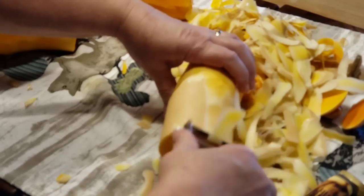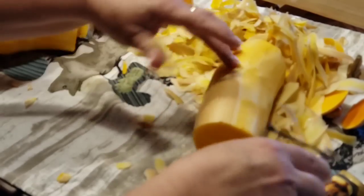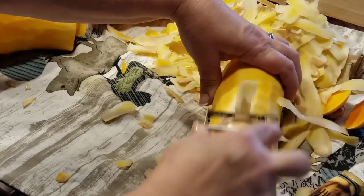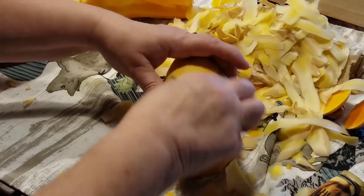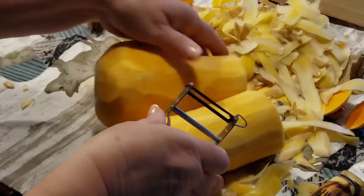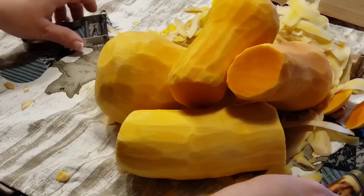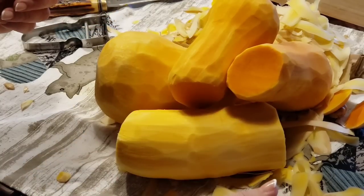I'm just wanting to get all that peeling off. Like I said, you can buy it already cubed up. My chickens are going to be very happy for all these peelings. I need about six cups of cubed butternut squash, and if I don't end up with exactly six cups, I've got pumpkin and corn squash — different squashes I can use to make up the difference. We're going to slice them lengthways and cube them up to see how many cups I've got.